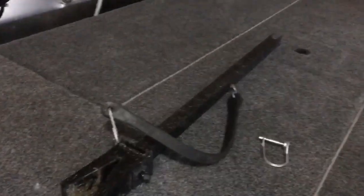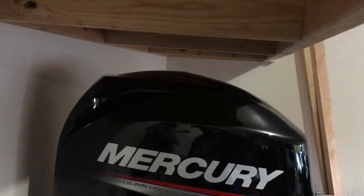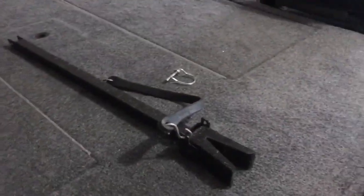That's the transom saver. For storage in my garage, the shelf I built hangs from the ceiling, so I have to lower the trim down on the motor to get it to fit underneath. I take the transom saver off for storage and put it back on during travel.